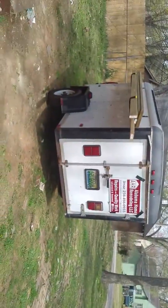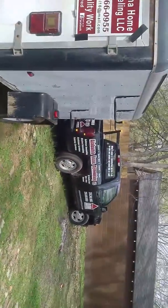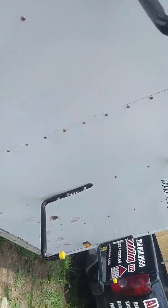This is it — it ain't much, but it works for me. Little 5x8 trailer. I'll get another video up when I get the lettering and the wrap on it and the ladder rack done.